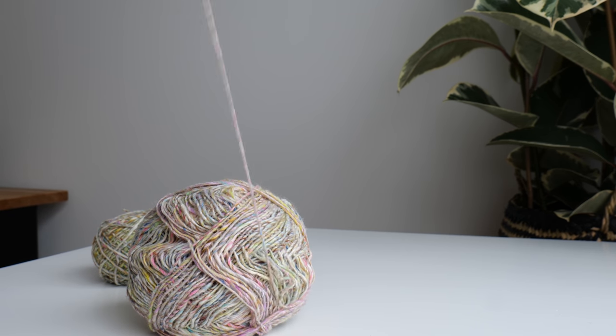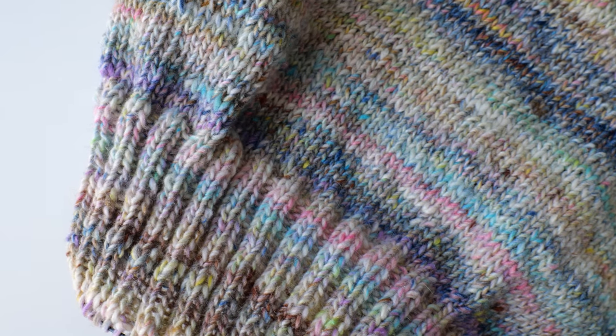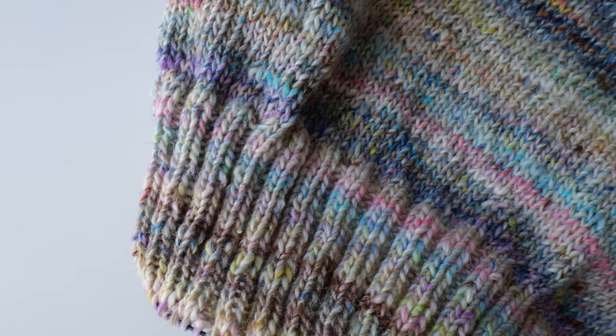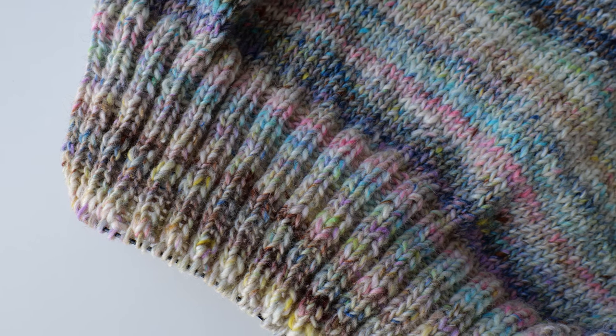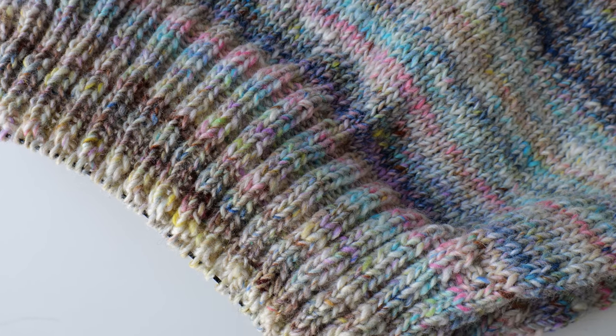I've been having the hardest time photographing it — it was producing some really muddy colors. I think it was the lighting, but I finally got the right lighting to capture all of the colors in this fabric so you can see the beautiful pastels and the really deep rich colors. I'm having so much fun working it up. I mentioned before that I couldn't decide if I love it or hate it, but now that I'm starting to progress, I'm really loving it.